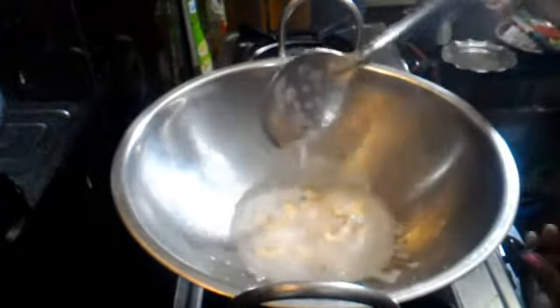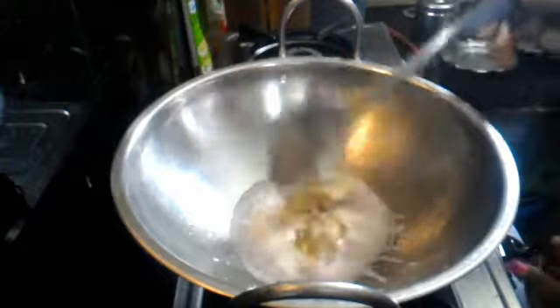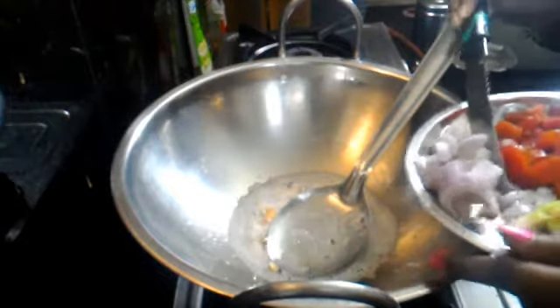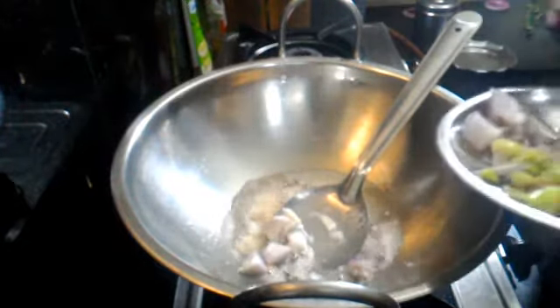We prepare the fried soup and make the ingredients. First, add the milk, then add the egg.